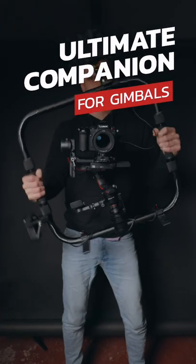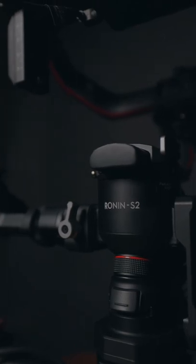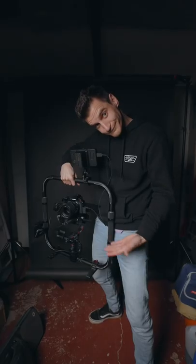This is the Digital Photo Ring Grip Pro for the DJI RS2 Gimbal and it's my new favourite thing. Look how professional it makes me look.